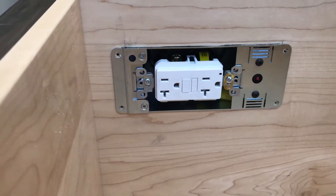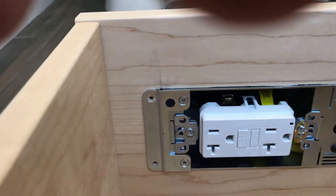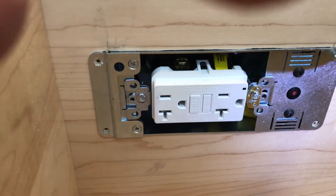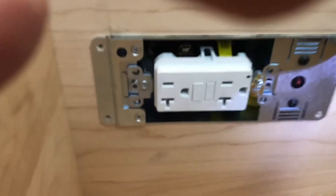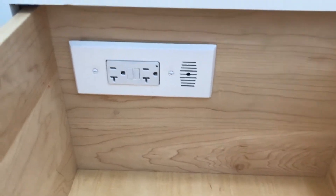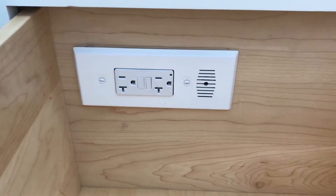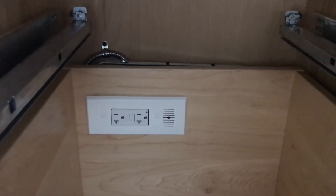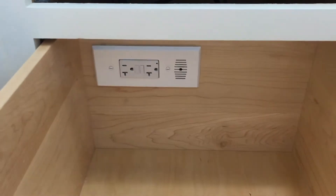Now that I have the blade installed in the back of the cabinet drawer, I'm going to attach it with these four screws. It's fully installed now. The cover plate is back on in the back of the drawer box, all the electrical connections are back. Opens and shuts very easily.